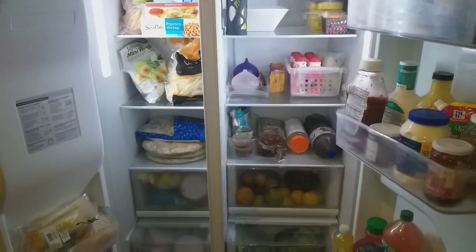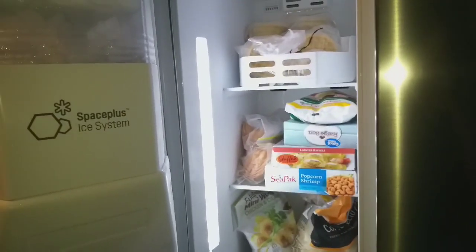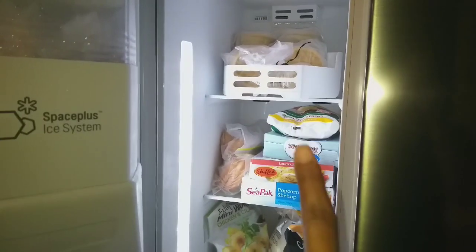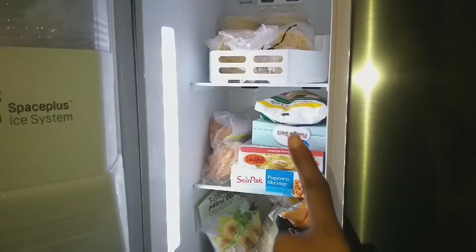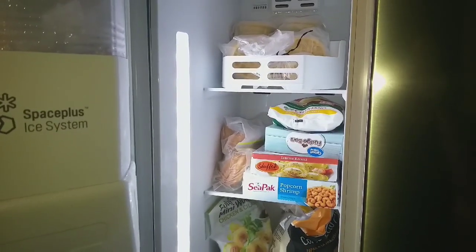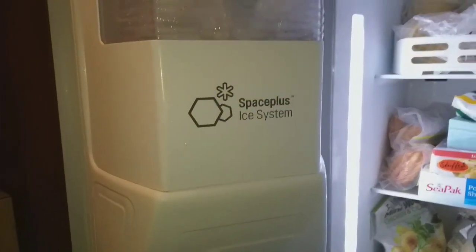I'm going to show you the freezer first. The handles for the refrigerator are right here, and this is the freezer. Unlike a standard side-by-side, the ice and water dispensing system is not in the actual refrigerator — it's in the door — which has given us so much more space inside the refrigerator. This is what they call the Space Plus Ice system.